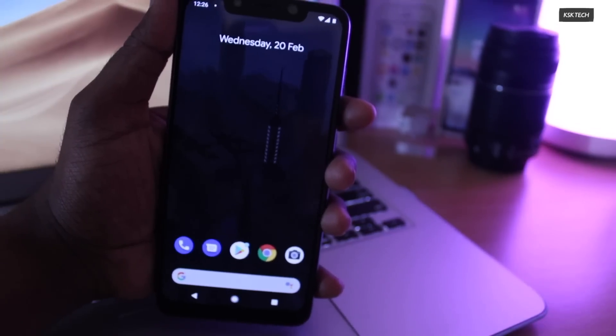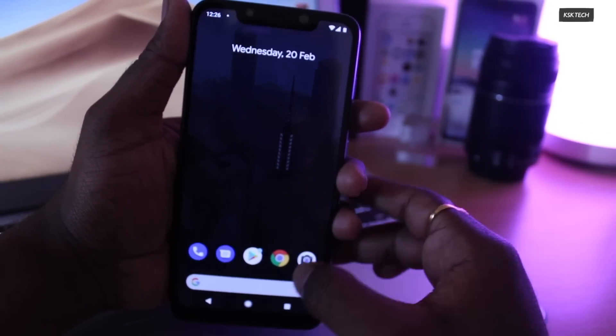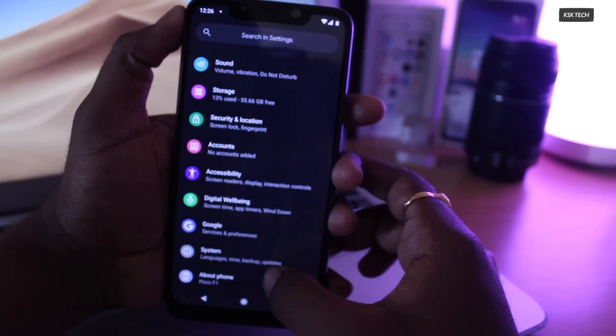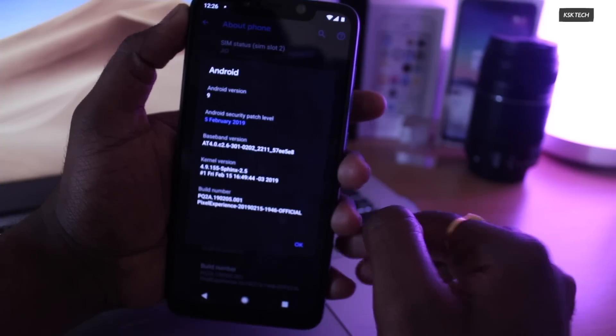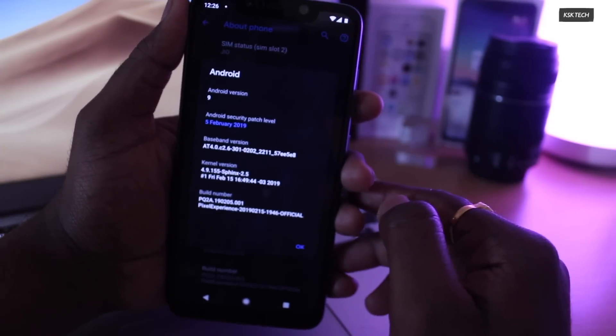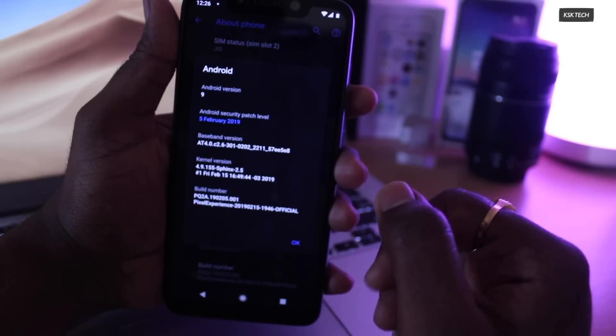We have successfully updated to the latest version of the Pixel Experience ROM. Let me quickly show you the version — Settings, About Phone. You can see it's now running Pixel Experience version 2.5. This is how you can install or update the Pixel Experience ROM on a Poco F1.